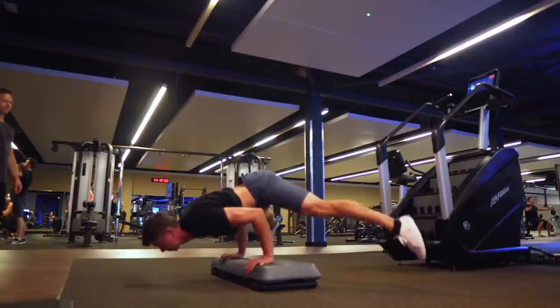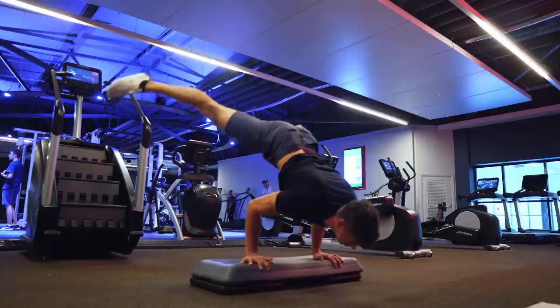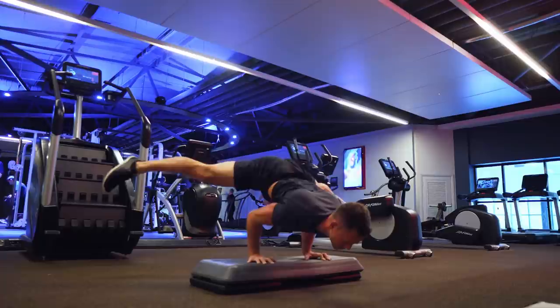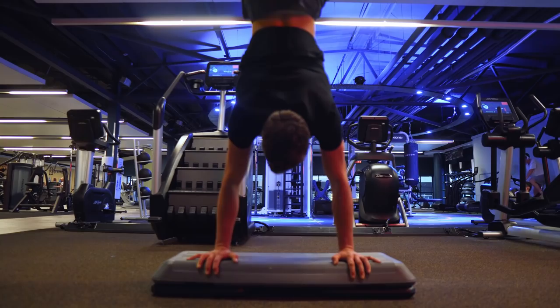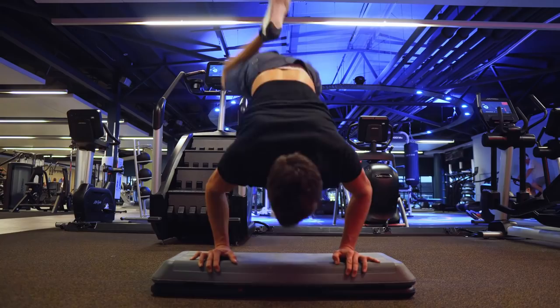For the 90-degree handstand push-up I'm working in straddle, which reduces the lever slightly and makes it easier. My focus is on getting a good quality five-to-six-second negative on the first rep, then trying to push back up. The common mistake is dropping out of the bottom position because it gets harder the lower you go — we're trying to hold that bottom position too. I'm also doing negatives on a slight hand elevation because the middle splits require some piking, and that elevation allows the straddle to be wider while keeping the feet from touching the floor at the bottom.